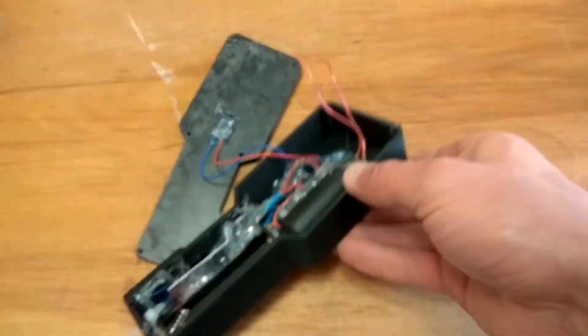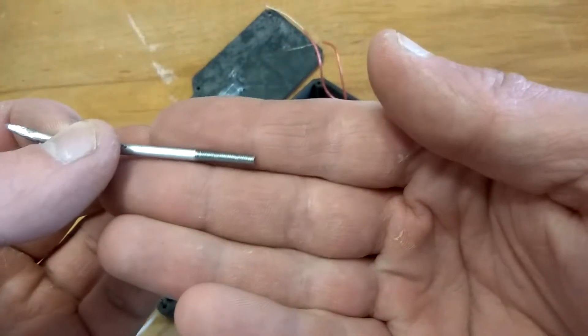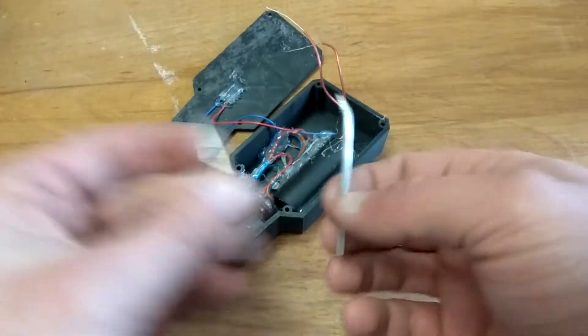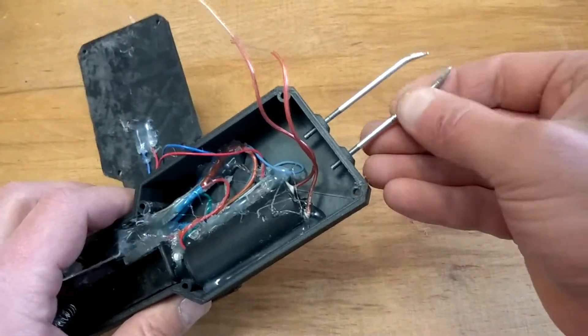Now I just need to add electrodes to the device and close this enclosure. I cut the threads on these iron rods myself — that's why they are so ugly. If I had long 3mm bolts, I would use them instead.